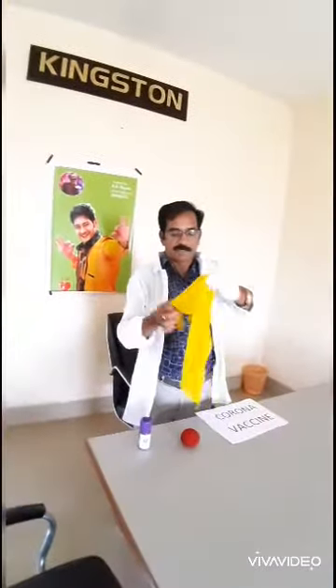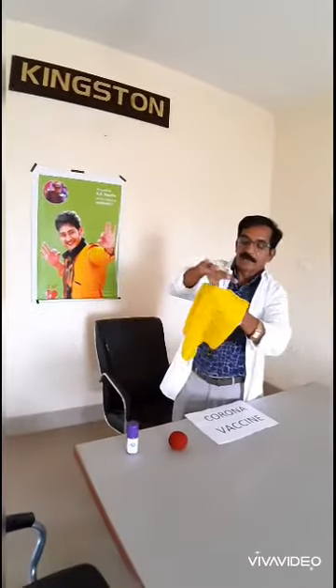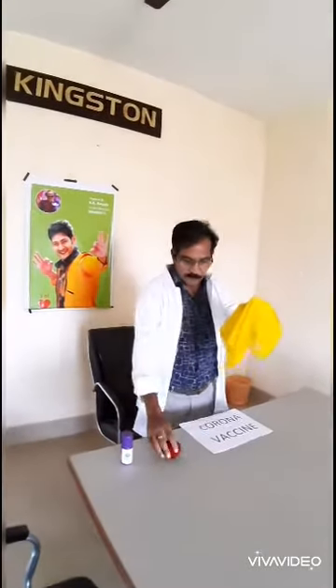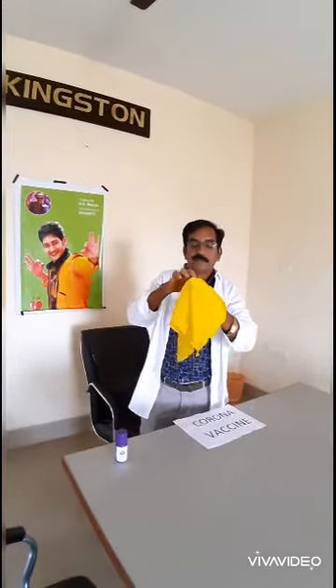Now, whether the virus will come through the mask or not, we will see the experiment. This is the virus and this is the mask we can protect with. Whether it will go through the mask or not, we will see.